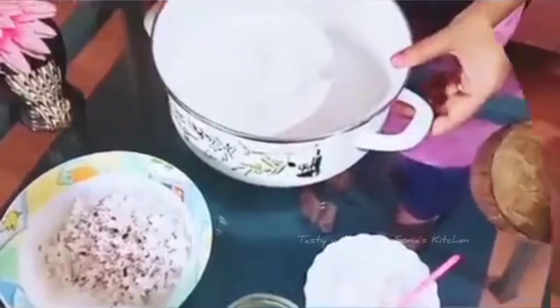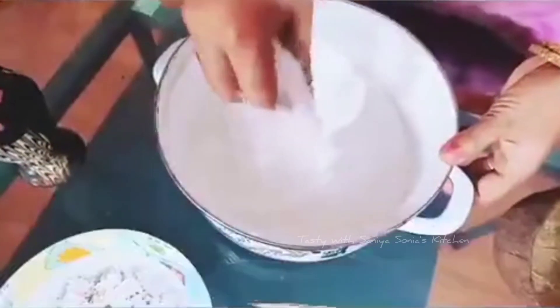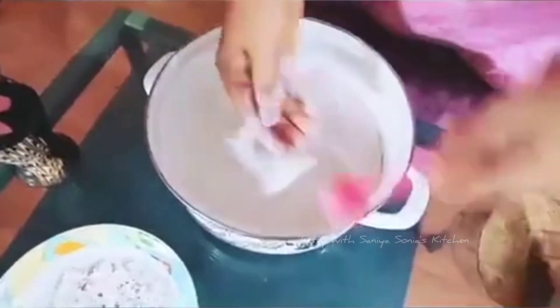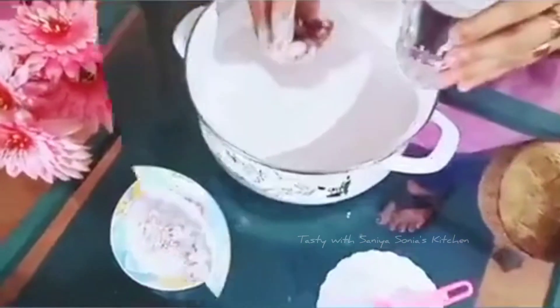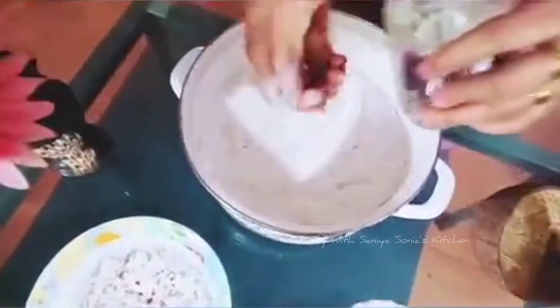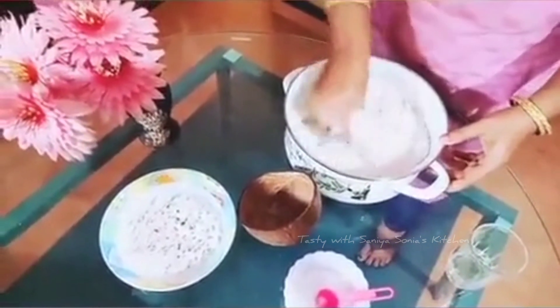Drop them away. I will take a small step. I will add some pot to the pot. You can take a small bite and take a small bite.